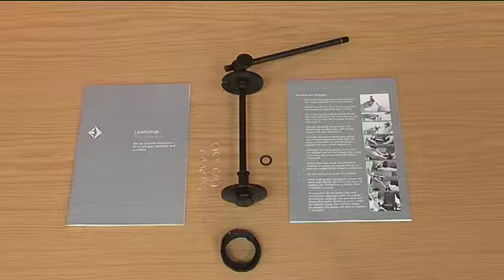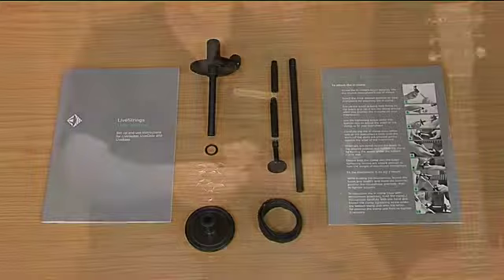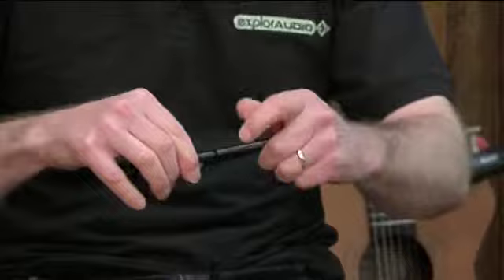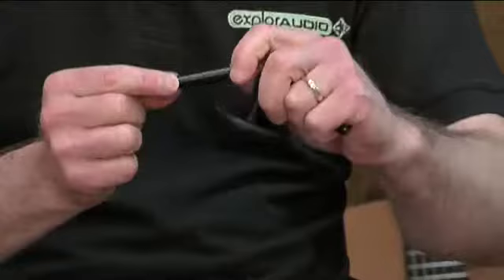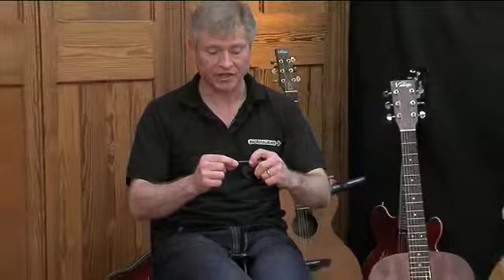This version is the Gordon Giltrap signature version and it comes with three shafts. There's the standard guitar shaft, then an intermediate length shaft, and finally the smallest. The smallest shaft is for the smallest instruments — ukuleles, mandolins, and so on — and electric guitars.